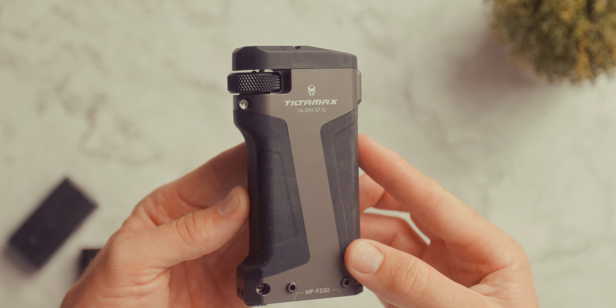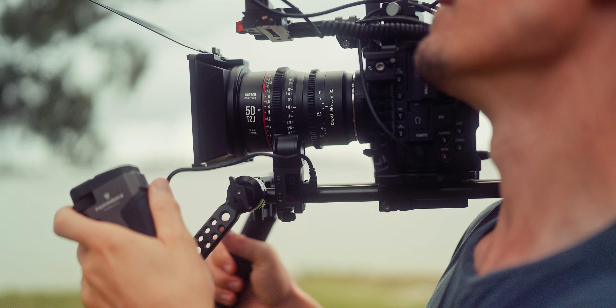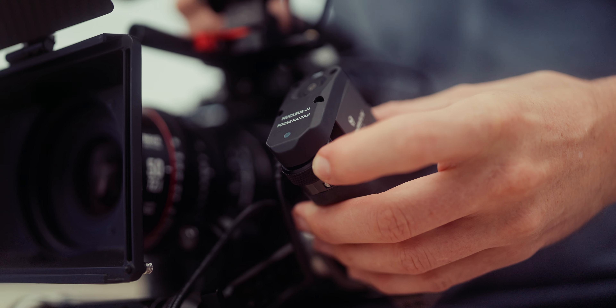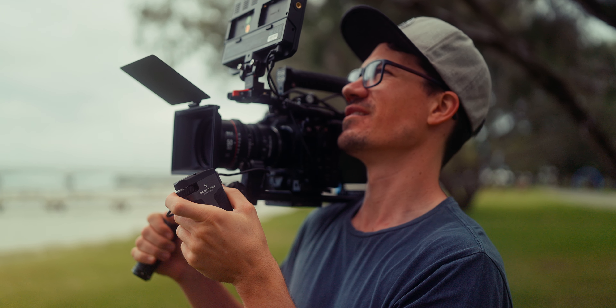The Tilta focus handle allows you to connect to the Nucleus Nano focus motor and control it through a little scroll wheel with just your index finger. Plus, as a bonus, you're still able to grip and stabilize the camera at the same time.